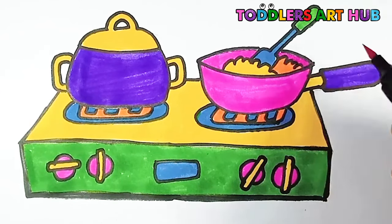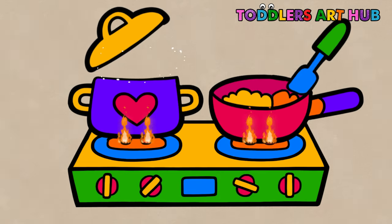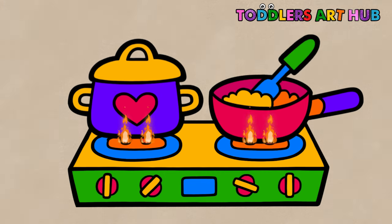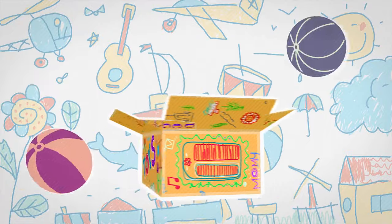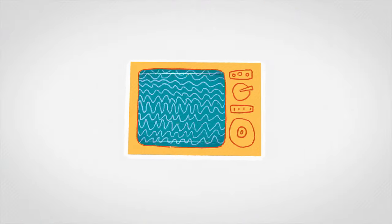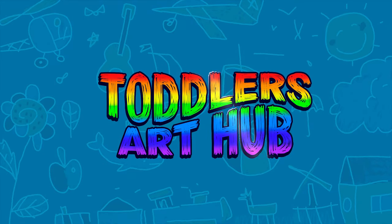Awesome! Great job, little chef! You've created a beautiful stove that's ready to whip up some delicious imaginary meals. Keep practicing your drawing, painting, and coloring skills and remember, the kitchen and the canvas are yours to explore. Don't forget to like and subscribe! See you in the next video!